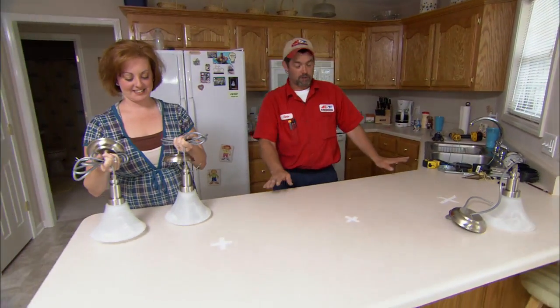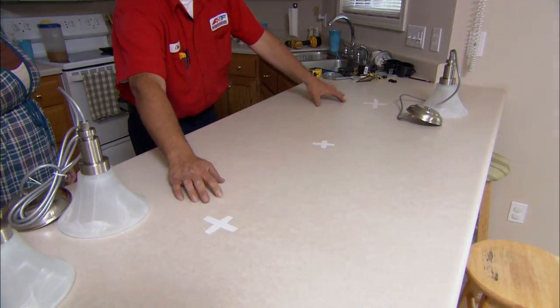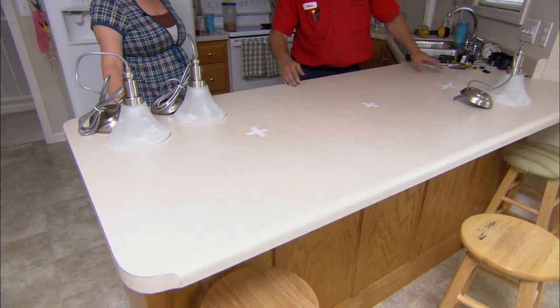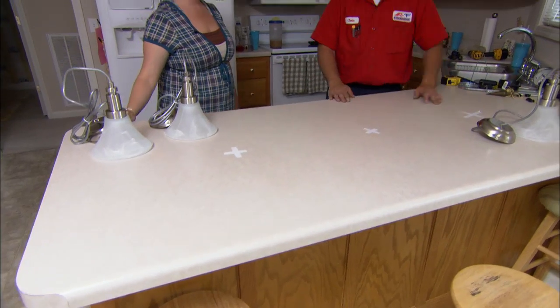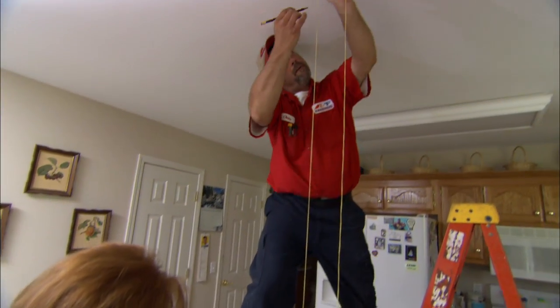What we want to do is center these pendants over the peninsula. I've divided the countertop in half width-wise to find our center points, and divided it into fourths length-wise — that's where you see the three X's right here. We will transfer these marks from the countertop to the ceiling using a plumb bob so we'll know exactly where our pendants are going to go on the ceiling.